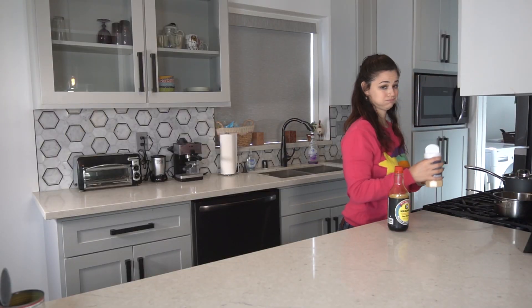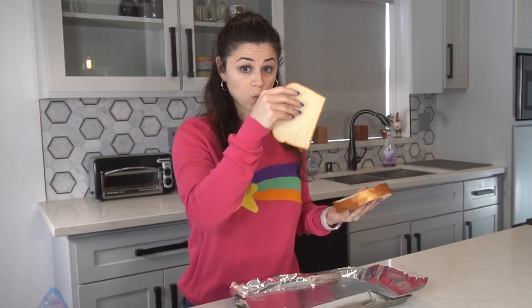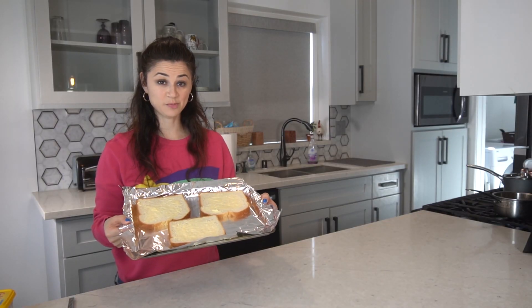Let's make the stuffing — mmm, stuffing juices. Next up is the very critical gravy. Simma, simma, simma. Mix it up, baby, mix it up. Next up, butter the bread — a one, a two, a three.